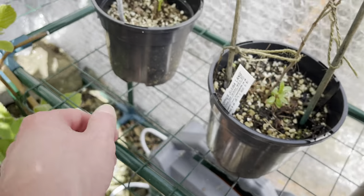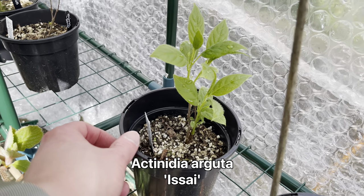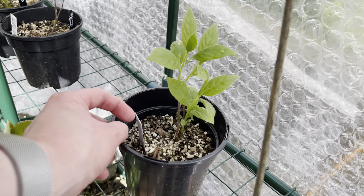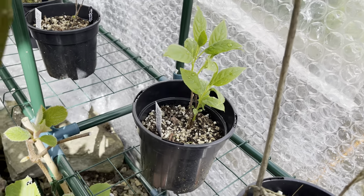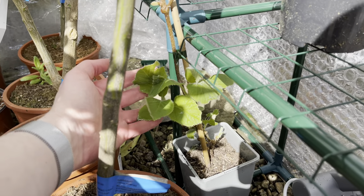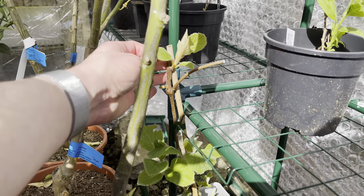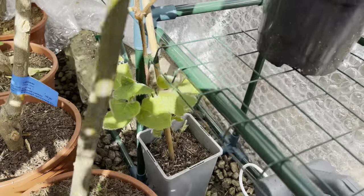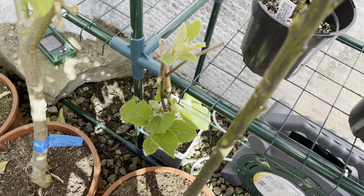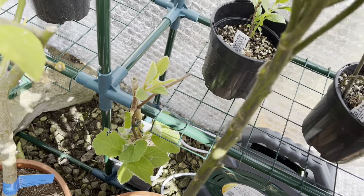Here we have a Kiwi berry - this is the variety Issai. It's supposed to be a self-fertile variety of Kiwi berry. Actinidia arguta is the Latin name. And then down here I have my Kiwi vine - the standard Kiwi. It's supposed to be a Jenny variety. It's got quite a bit of growth on it now. As I said, it's supposed to be able to fruit without a male variety, but most Kiwis - in fact I think pretty much all of them - need pollinating partners to set fruit.